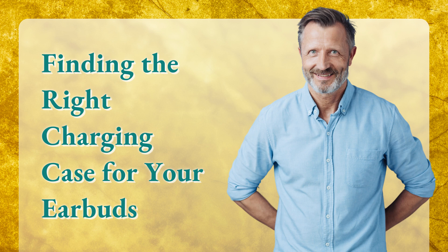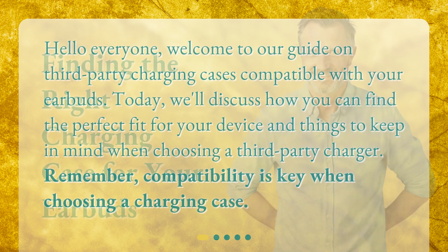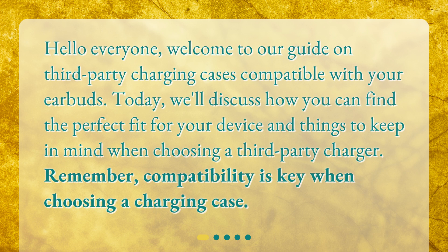Finding the right charging case for your earbuds. Hello everyone. Welcome to our guide on third-party charging cases compatible with your earbuds. Today, we'll discuss how you can find the perfect fit for your device and things to keep in mind when choosing a third-party charger. Remember, compatibility is key when choosing a charging case.